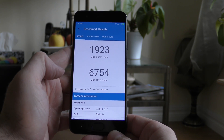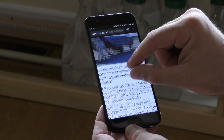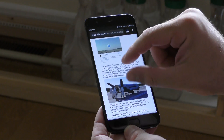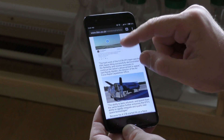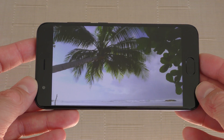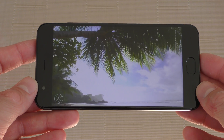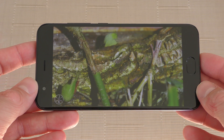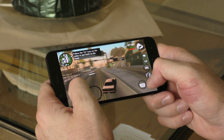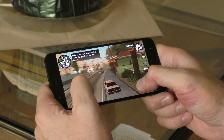For performance, we get some very high scores on the AnTuTu benchmark and Geekbench 4 — the highest scores I've seen on any smartphone. You'll be able to use any app in the Google Play Store without any lag whatsoever. In Chrome you can scroll, zoom in, zoom out — the phone will never slow down. In the YouTube app, the maximum resolution is 1080p, matching the screen, and all videos play without any lag.